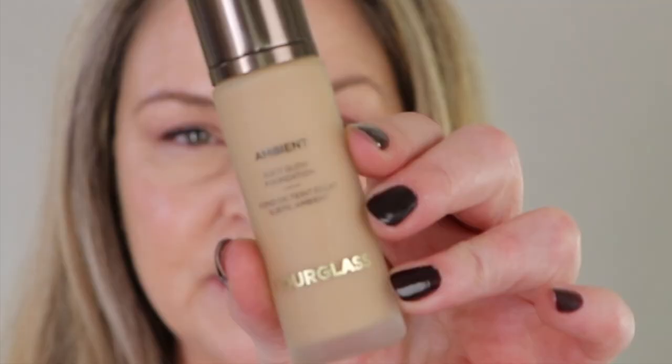Today we're taking a three-day wear test look at the new Hourglass Ambient Soft Glow Foundation. I included this in a recent video — I'll link it here. This was from my most recent Sephora haul. With these links, you just hit it and it will bring you to that video. I usually put it on pause, finish watching the current video, then go to the new window. That video will give you first impressions.